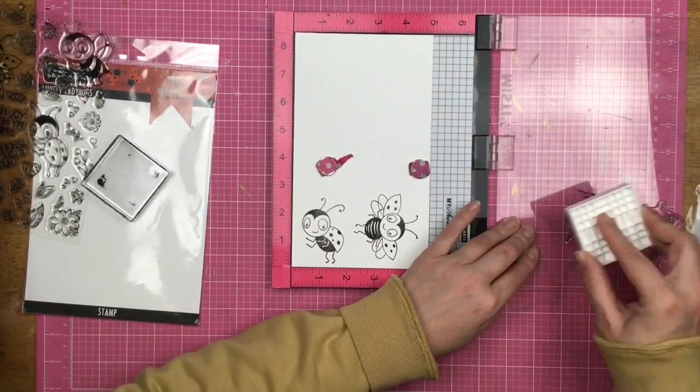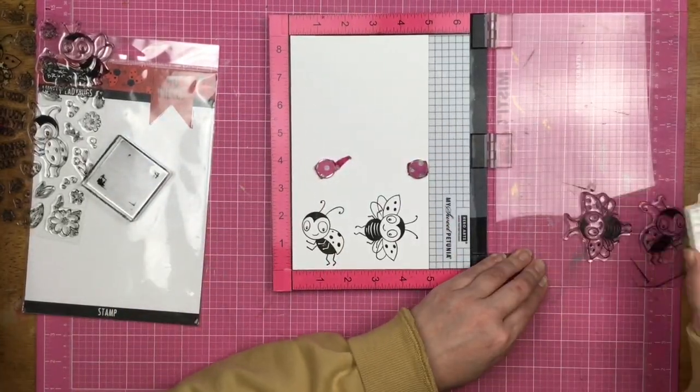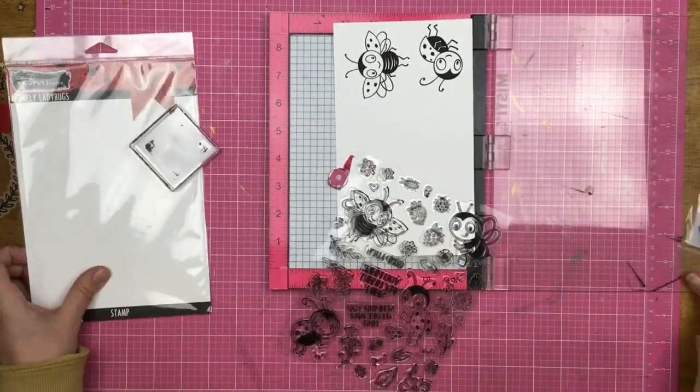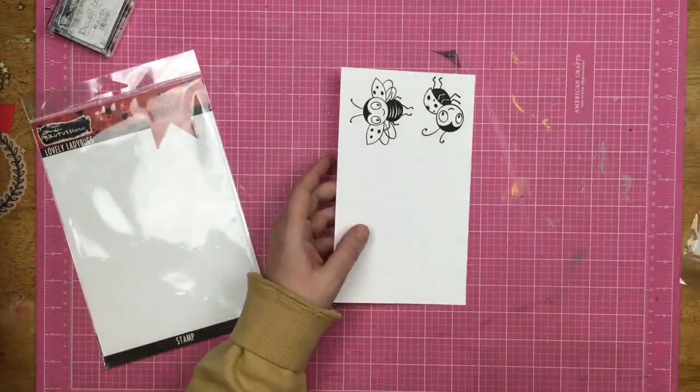Here you can see that I place ink over top of the stamps multiple times, and every time I use that stamp positioner tool it gets darker and darker. So I have this nice deep dark Raven-inked bugs over here — these ladybugs.